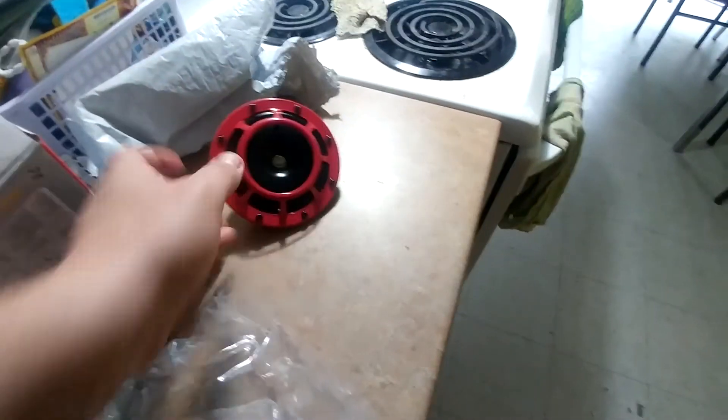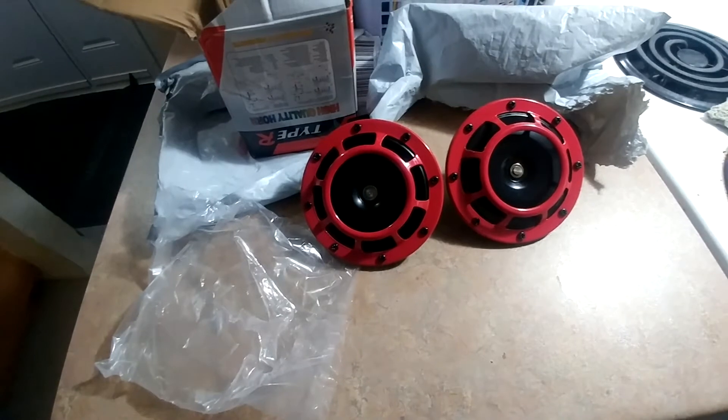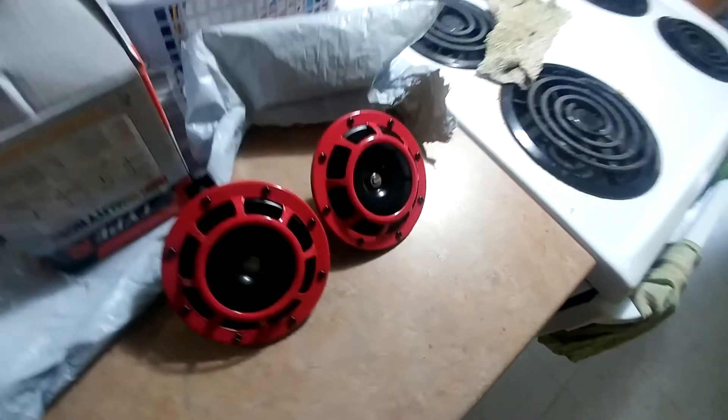So maybe more on that another day if you guys want to see stuff like that. But this is what I received in the mail today — Type R. I don't know what that has to do with anything, but the horns on the CR-V are completely finished, so I figured I'd get a pair of these guys to put in there. I'll take the bumper cover off and put these on when it's nicer out.